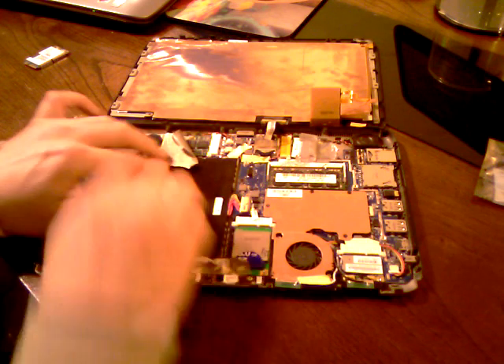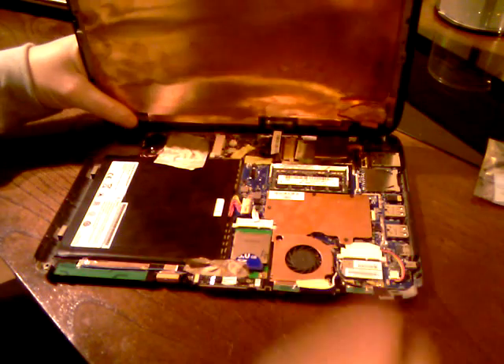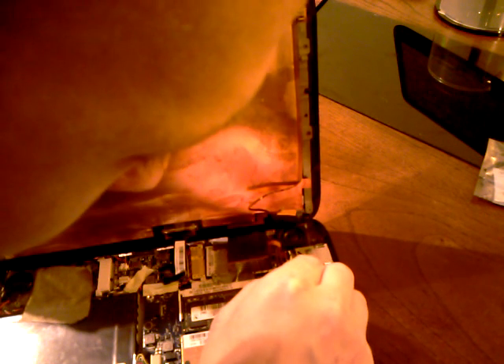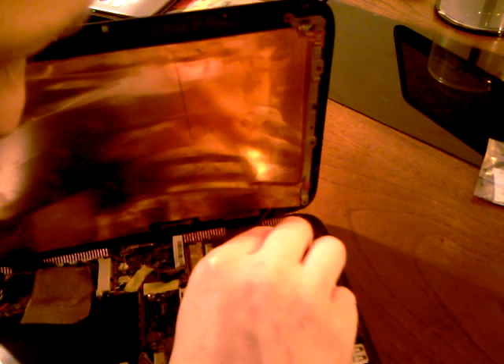Now this is the tricky part — you have to get the ribbons back in. It's quite a delicate process. That one's in. The second one's a little bit trickier; it's a bit smaller. I would definitely recommend tweezers for this — it's really fiddly, as you can see. Just put some pressure on it to stay in while you close that down. Now that's done.